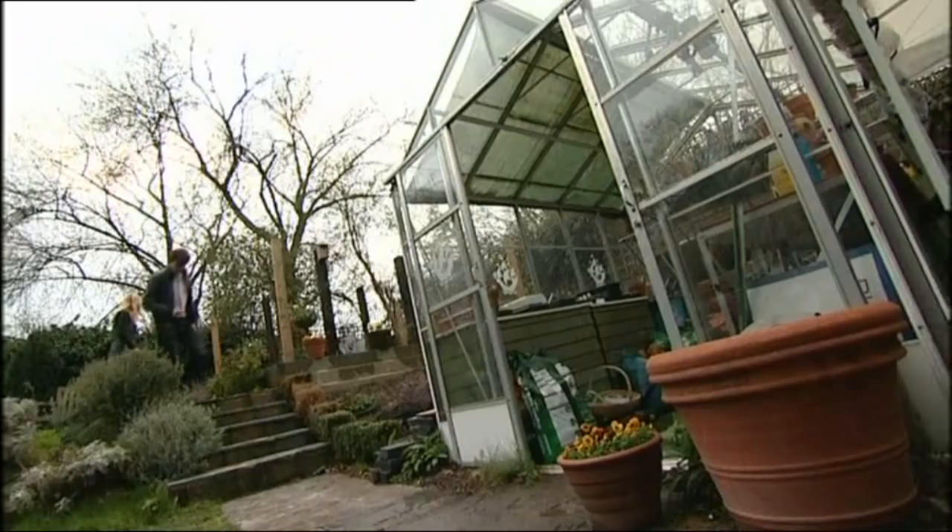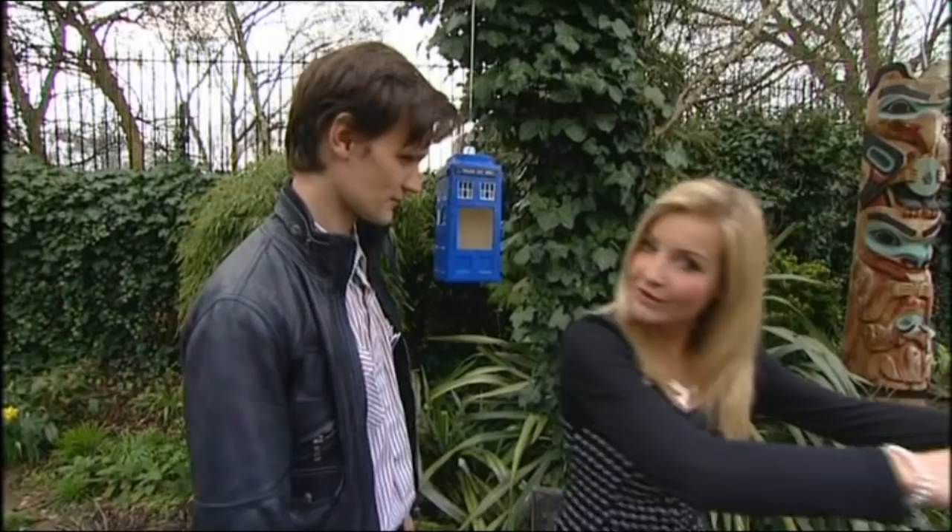Here we are in the garden, not only with the TARDIS but the doctor himself - Matt Smith. We're going to make one of these right in the greenhouse. Come on Matt! You can find a full list of materials on the Blue Peter website.